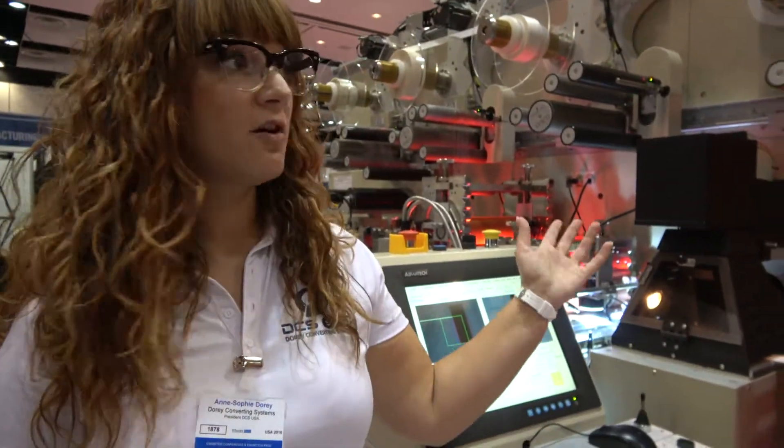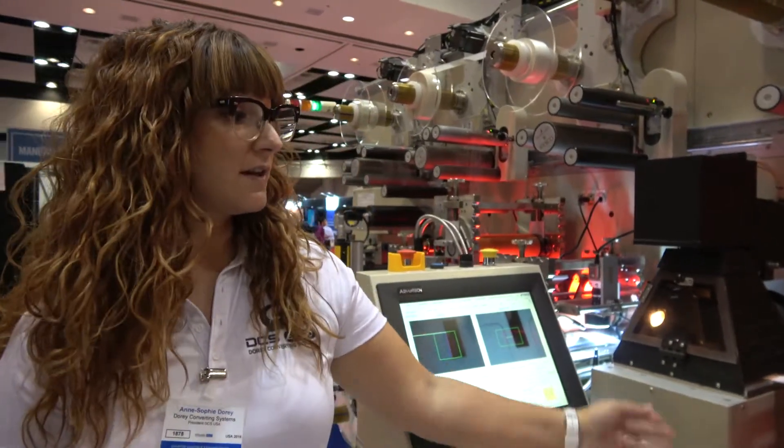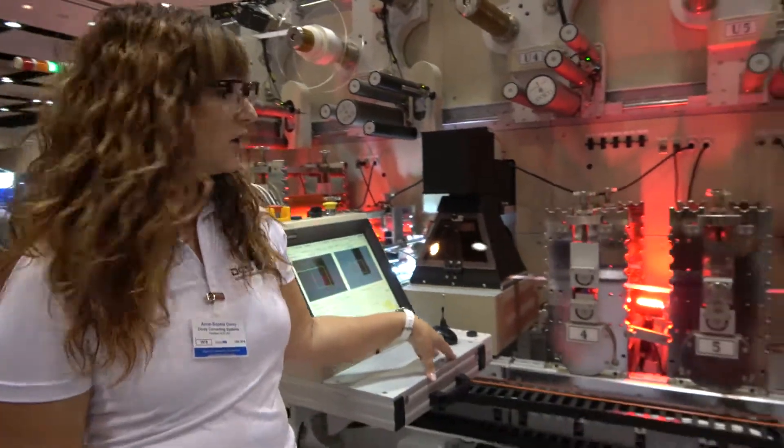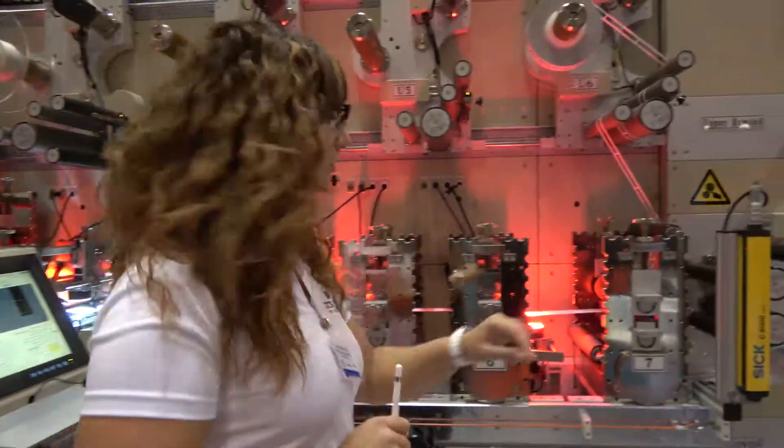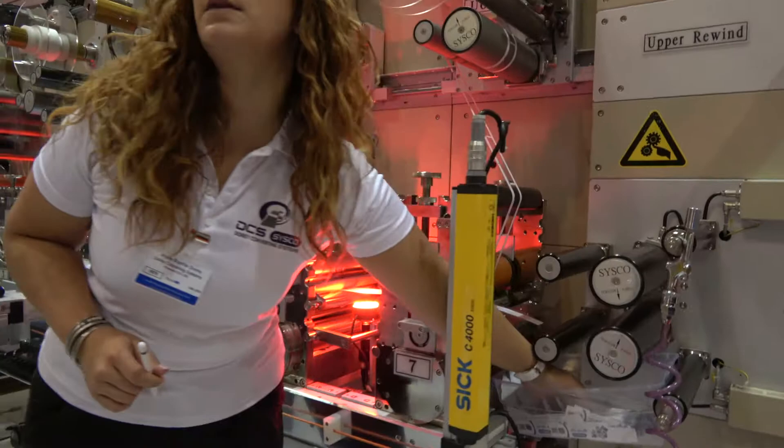I am Anne-Sophie Dori and we sell Cisco rotary die cutting equipment — so it's die cutting and laminating. What you're seeing here, we're showing for the show. I will show you a little finished product before I explain.